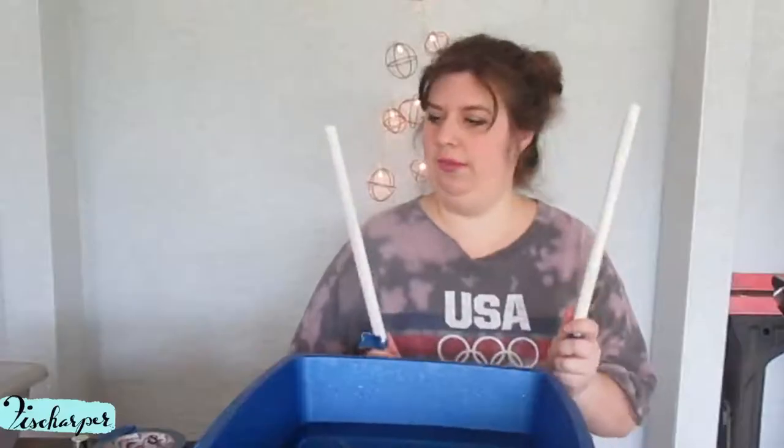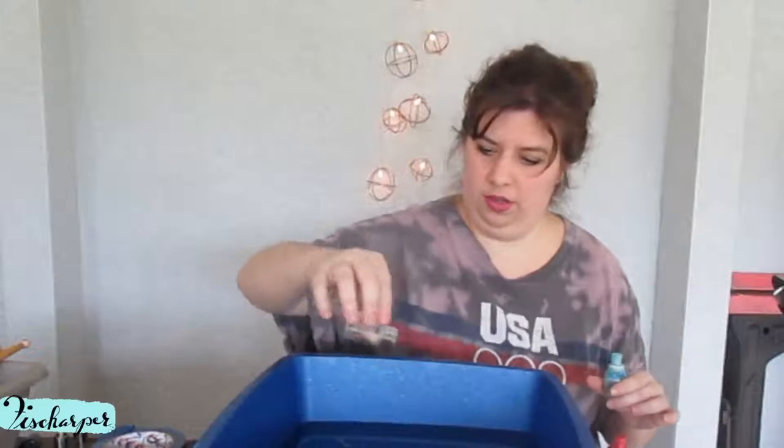Okay, I painted the drumsticks whiteish. And now I'm going to go into drizzling the nail polish in. Got some water in here — probably not enough, but we'll see. I'm gonna start with some clear to coat the surface a little.